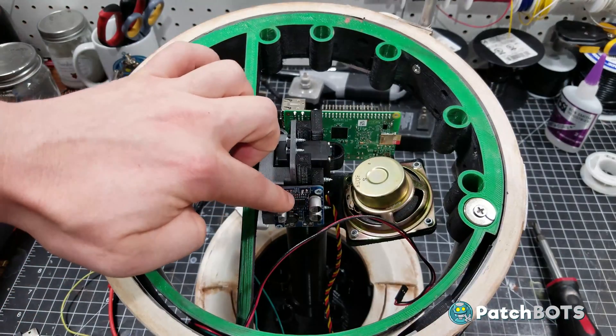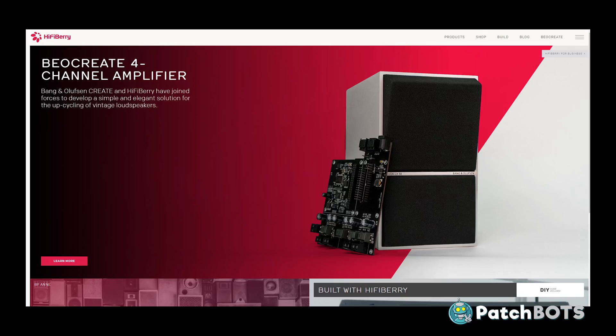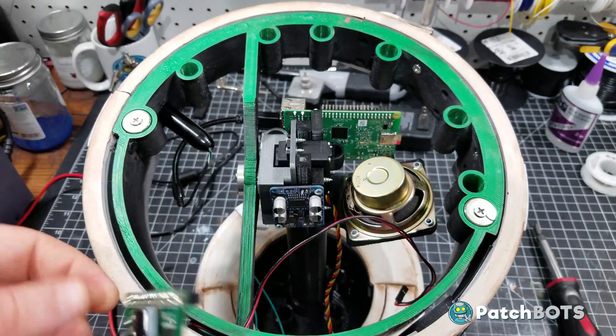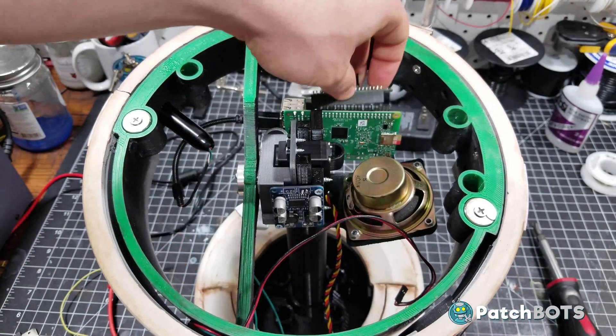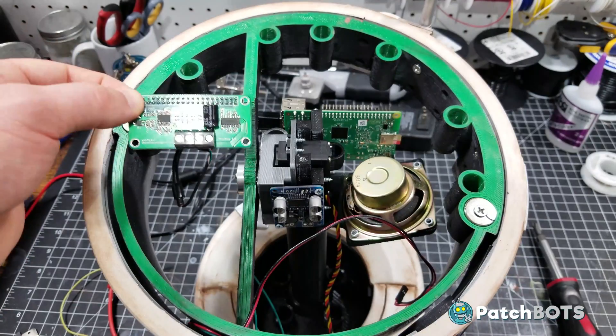I have the amplifier installed that we used last time, but I'm hoping to get rid of this as well because the people at HiFiBerry were nice enough to send me their mini amp. This is a shield that plugs right into the GPIO pins of the Raspberry Pi and does a digital-to-analog conversion for the sound.